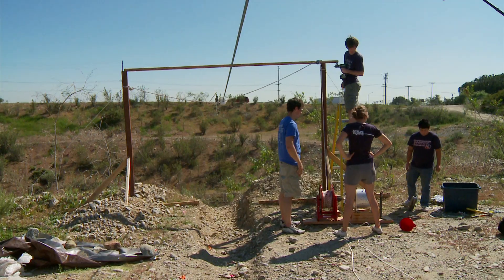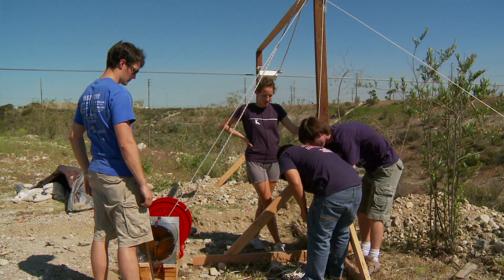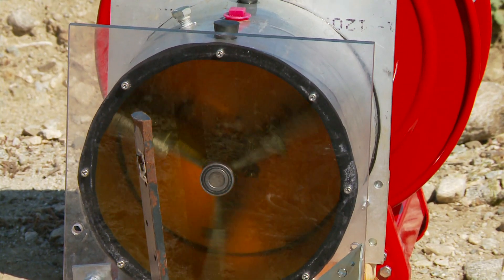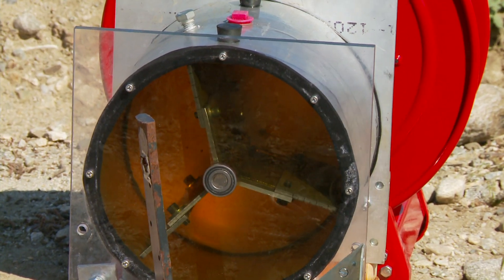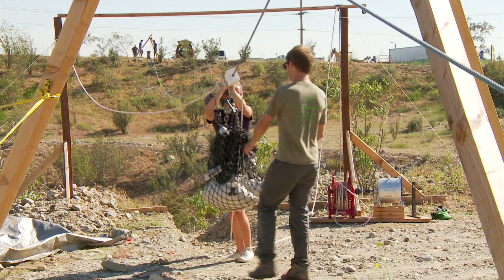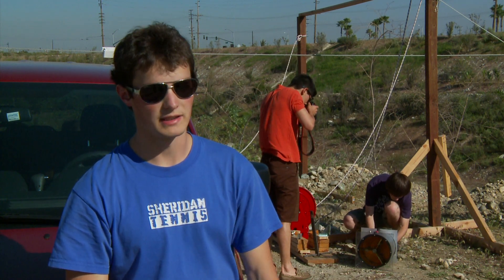We brainstormed lots of different designs at first and eventually narrowed it down to about four different designs, which included our final design: a turbine braking system. You have a three-bladed metal turbine spinning in oil, some sort of viscous fluid. When the rider engages the same braking block they used previously, it pulls out a rope and spins that turbine through the fluid. And just that fluid drag slows them down comfortably and reliably.